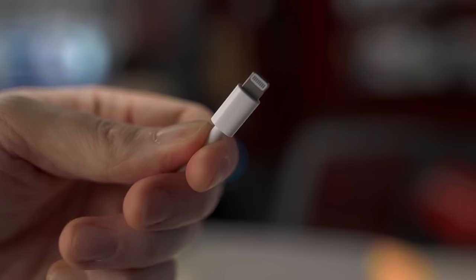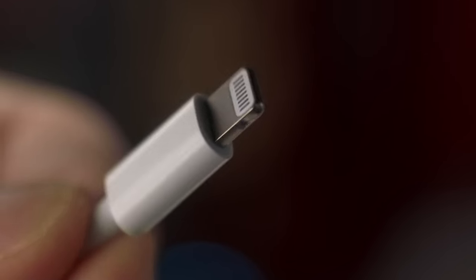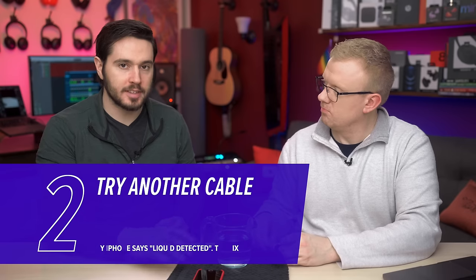There are little pins on the lightning cable, and Apple actually says water can get in underneath those pins. So be careful of that. This can happen when there's liquid on the lightning cable or in the lightning port. If you see this message for the first time, try another cable to see if the message persists.